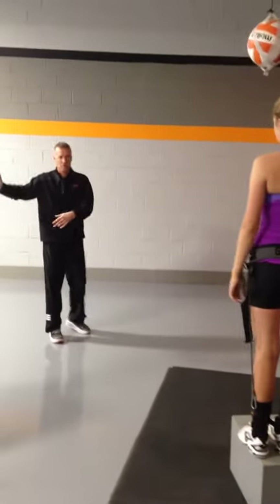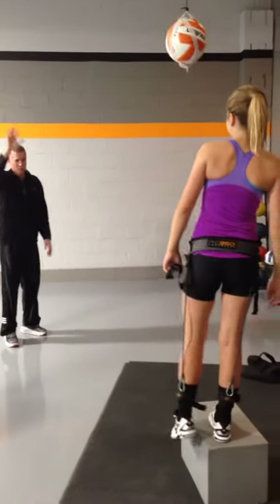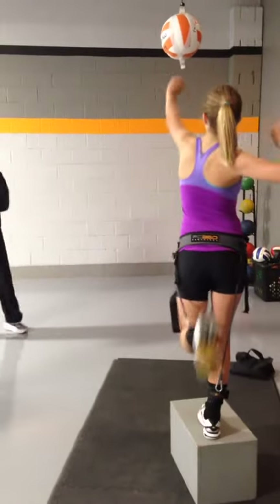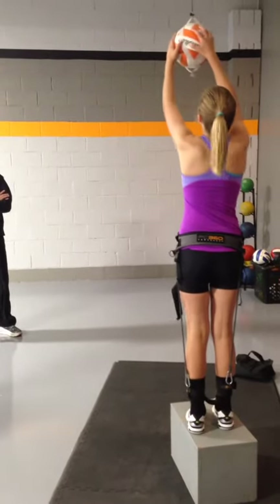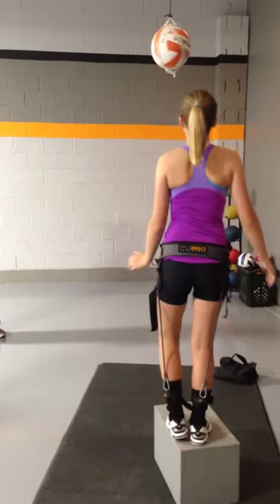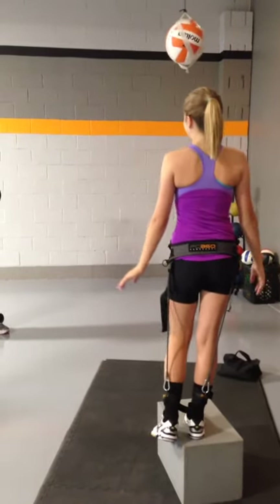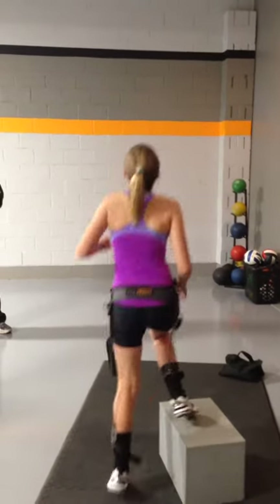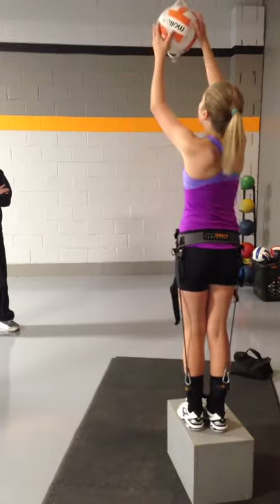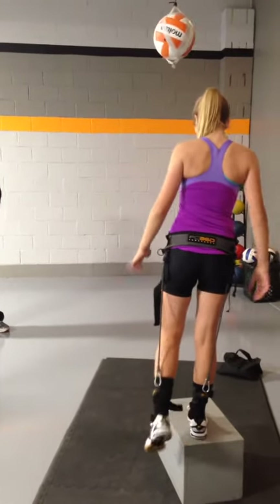Make sure that that leg kicks before the arm comes through. If that leg kicks first, the arm's coming on its own. Just tell your right arm to just wait its turn. Good job. Good job.